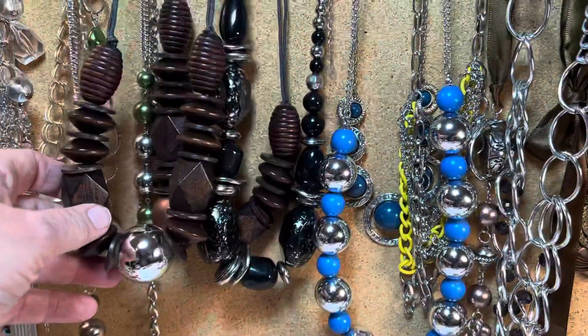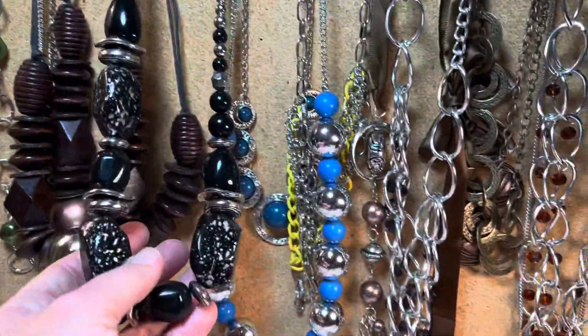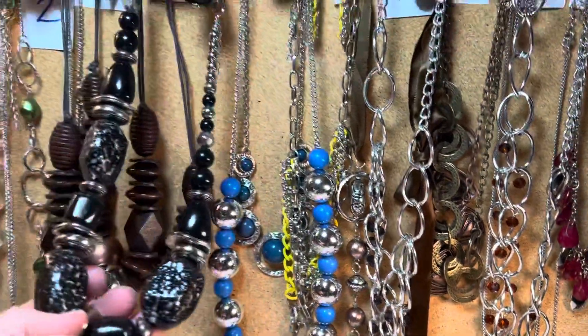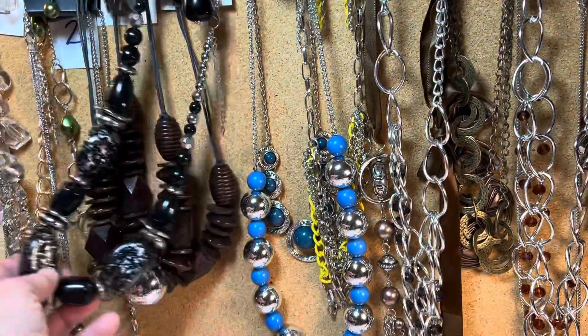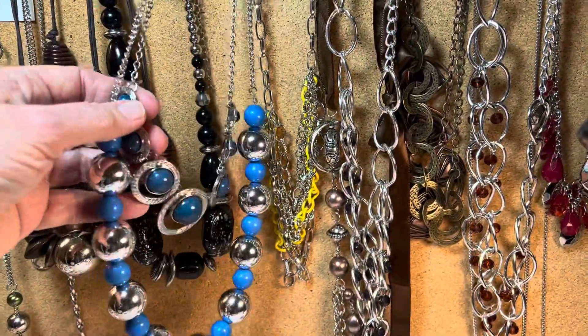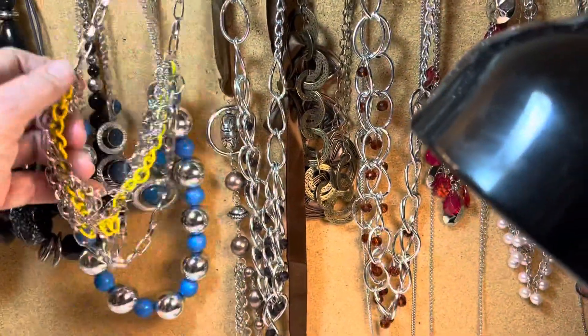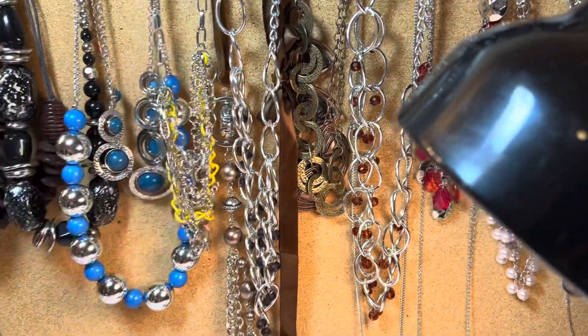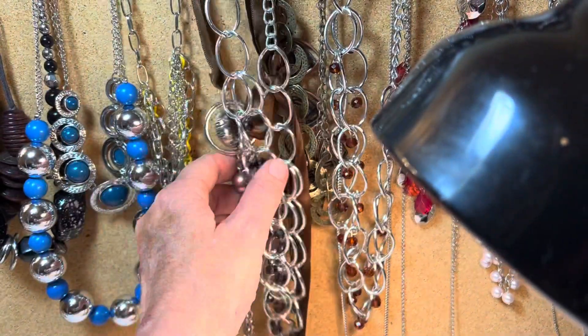Number three: kind of naturals, wooden. Number four is this black one here, and I need to find another one for that one. Number five is two blues. Number six — a yellow. I need to come back to six and four.